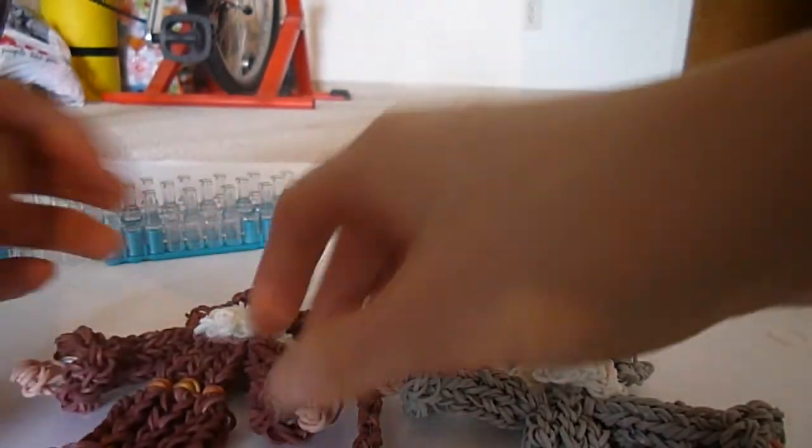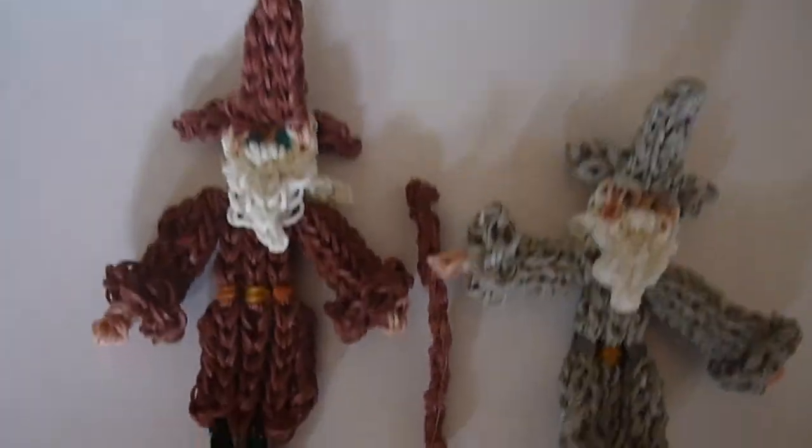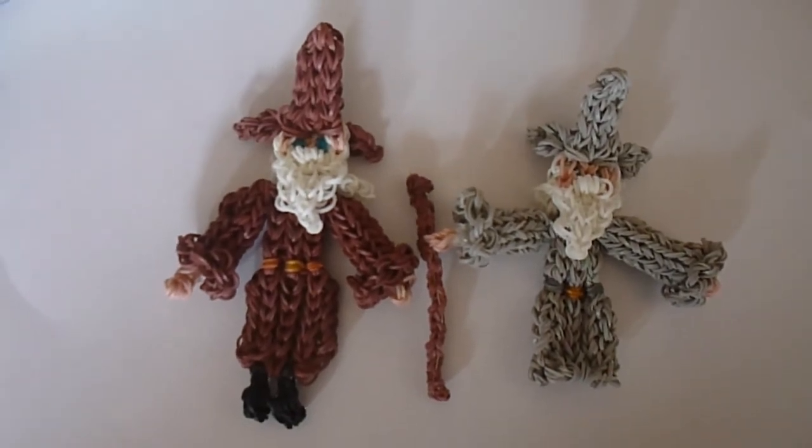I'm going to try and get some more patterns up for you soon. Thank you for watching — be sure to check out some of my other Lord of the Rings tutorials and characters, and stay tuned.